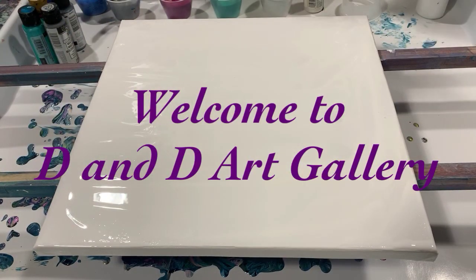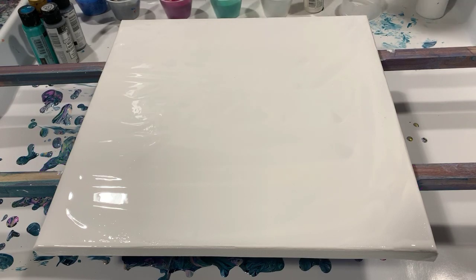Hi everybody, this is Deb from Dandy Art Gallery. Today I have a 12 by 12 canvas that I'm going to do a traveling pour on — a traveling cup pour. I haven't done one of these in a while and I really have a lot of fun with them. They're simple and normally they come out with pretty good results, so I'm going to give it a try.